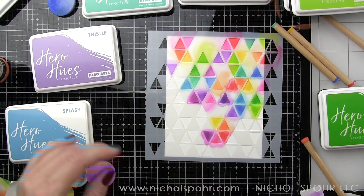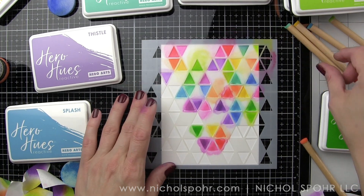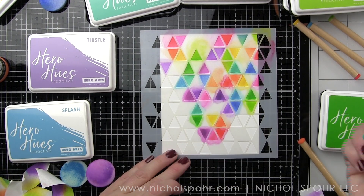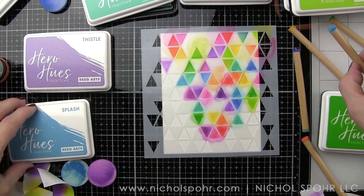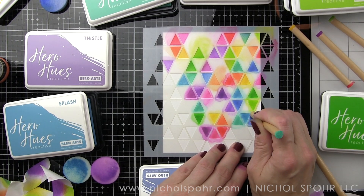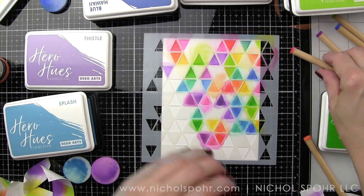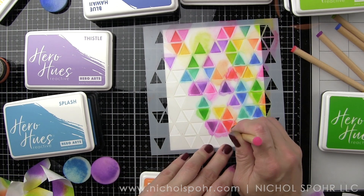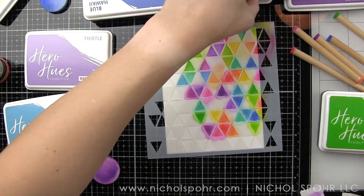Before, I was having to mask off because the foam was much larger than the stencil area, so I would have to mask with post-it tape, ink it, and switch back and forth. With the detail tools I'm not even masking off. The ends are so small that I really don't need to do anything to quickly and easily stencil all of these triangle areas — and that's going to work for any kind of stencil. If there are small detail areas you want to add color to, these are going to be fantastic for that.